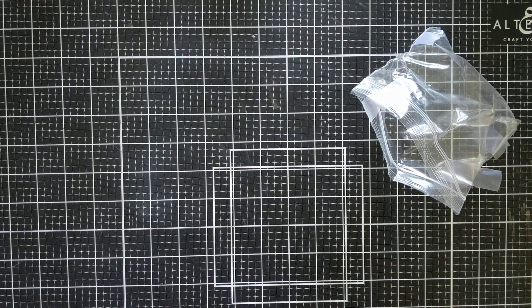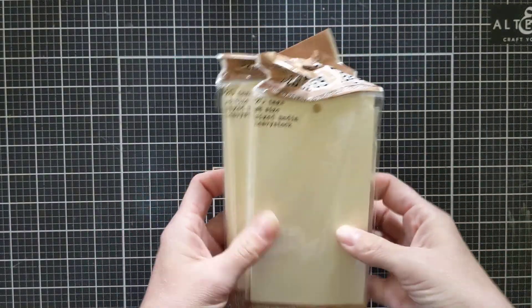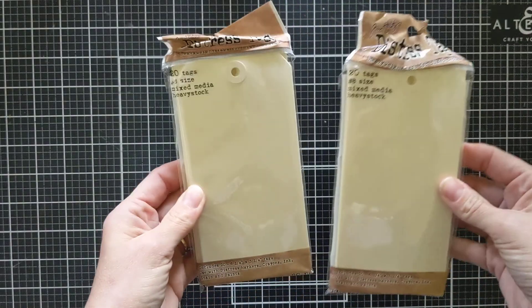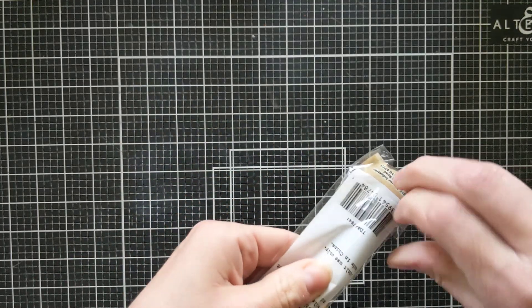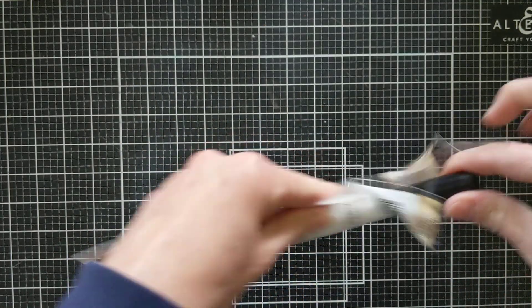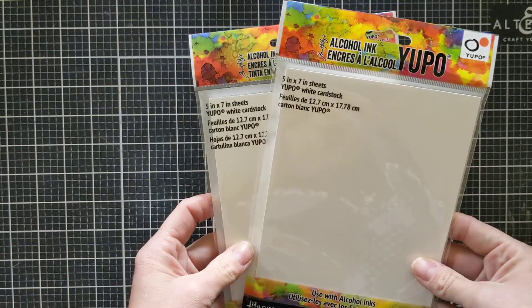You can never have enough of his tags, so I did purchase two sets of his Distress Tags because I've been making a lot of tags and bookmarks — I'm going through them like crazy. Then I got his cool Splatter Brush; I cannot wait to give that a try since he uses it a lot in his videos. And then I got some more alcohol Yupo paper.